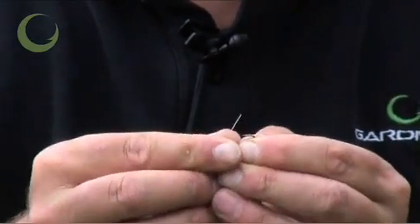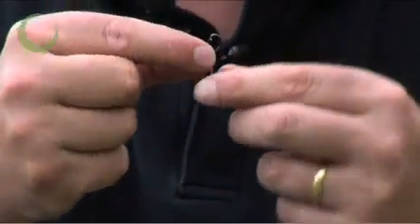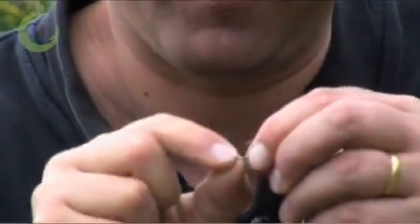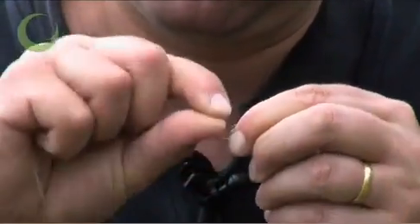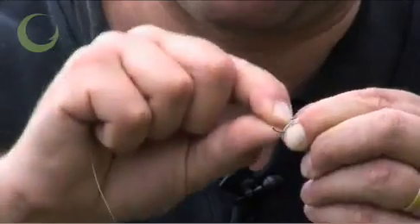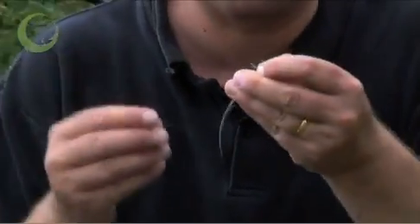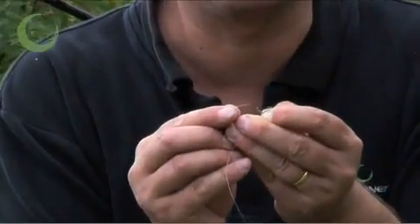Put the hook link in through the back of the eye and feed it up until the loop is flush to the back of the hook, then whip the knot round. Normally about seven or eight times is ample, and pass the end of the line back through the hook going towards the point of the hook.